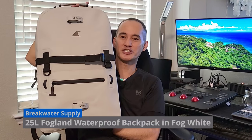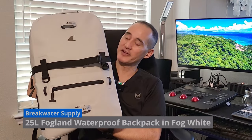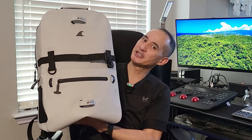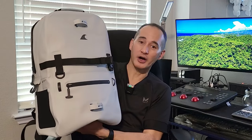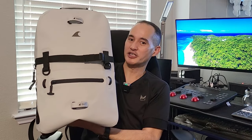Let me present to you the Breakwater Supply Waterproof Backpack. This particular one is their 25-liter Fogland backpack in fog white. Depending on the lighting conditions it is actually an off-white color — not bright white, it really does resemble fog. These backpacks are 100% waterproof, fully submersible, and they float.